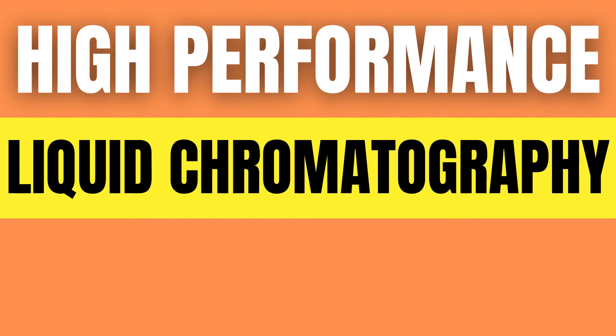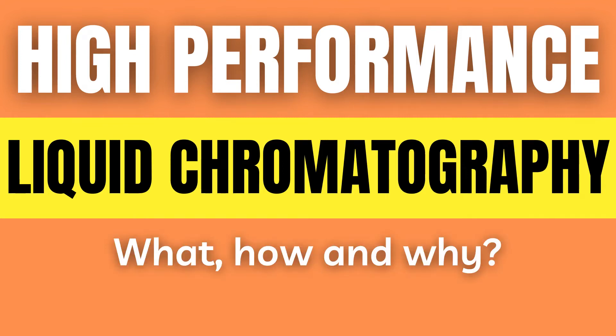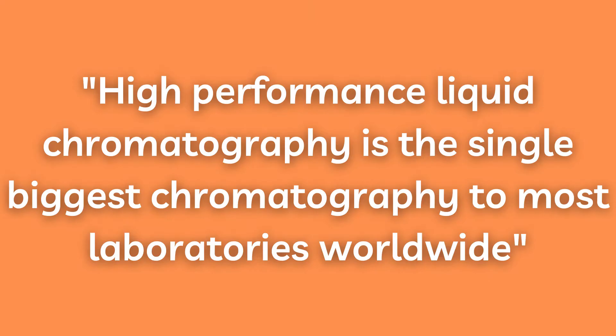High-performance liquid chromatography. What is it? How does it work? And why is it useful? High-performance liquid chromatography, or HPLC, is the single biggest chromatography technique to most laboratories worldwide.